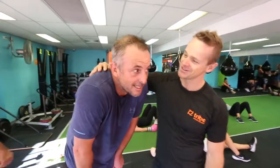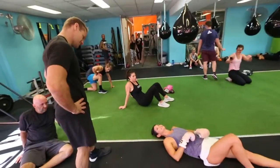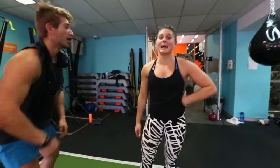Good class? That was the best cardio class I've had. I freaking loved that. Loved it. Intense. And awesome. Probably the best class I've done ever.